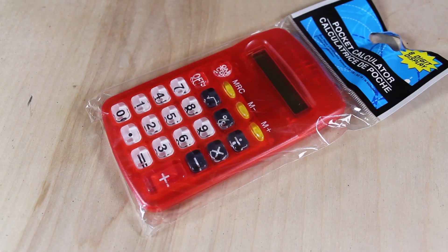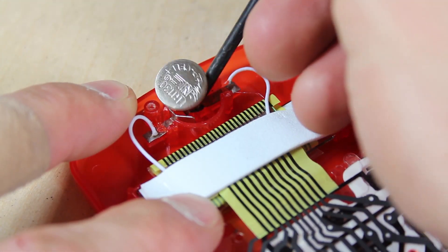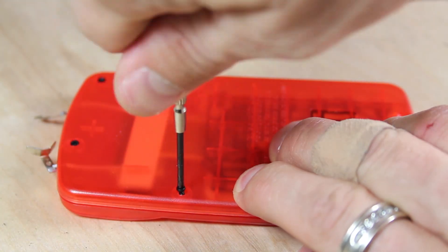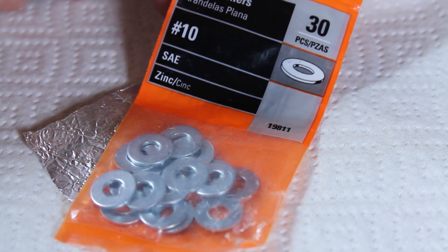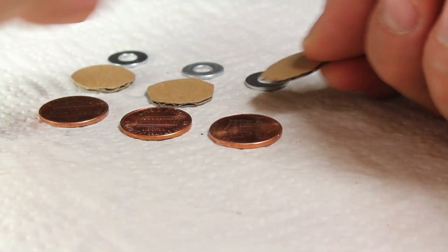I've picked up a calculator from the dollar store, and I'll remove the screws on the back so I can get to the battery. Once that's removed, I'll pull the negative and positive leads out of the casing. This time I don't feel like sanding the pennies, so I'm adding these zinc washers I got from the hardware store for about 3 cents each.